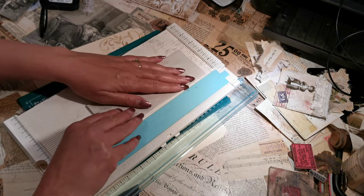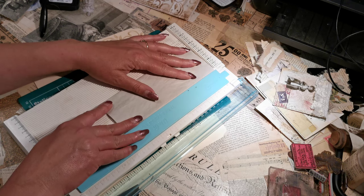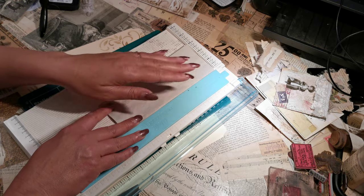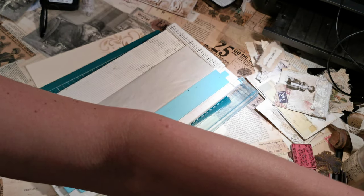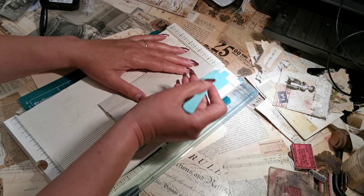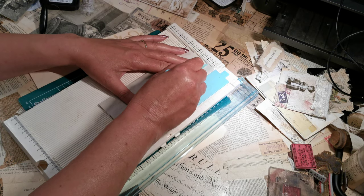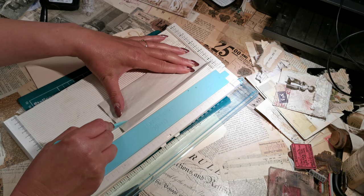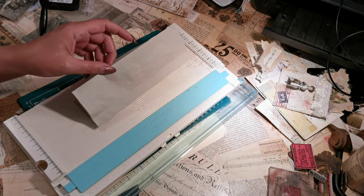I'm going to line it up while it's still folded in four. And while it's still folded in four, I'm going to score at three-quarters of an inch all the way down.